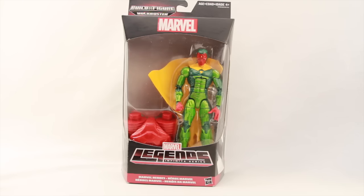Hey everybody, JC here with another T&I Toy Review, and today's review is in association with MarvelousNews.com, your number one news source for everything Marvel.